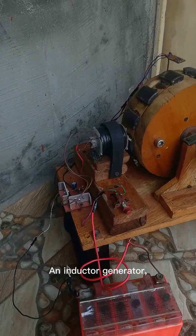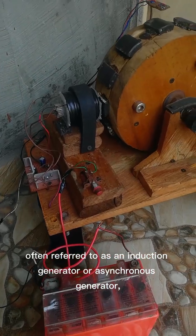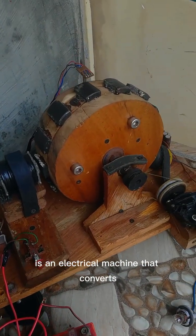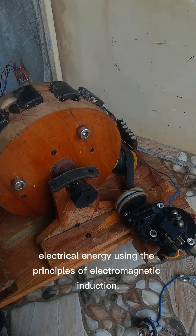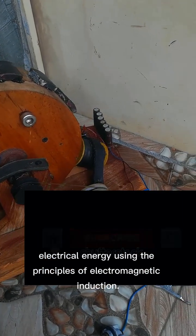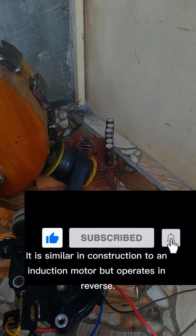An inductor generator, often referred to as an induction generator or asynchronous generator, is an electrical machine that converts mechanical energy into electrical energy using the principles of electromagnetic induction. It is similar in construction to an induction motor but operates in reverse.